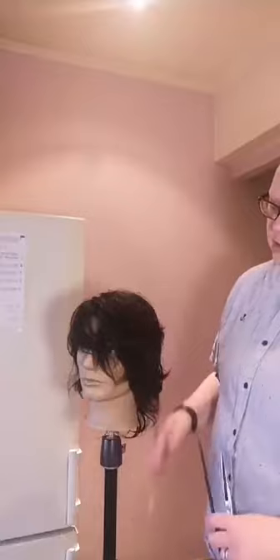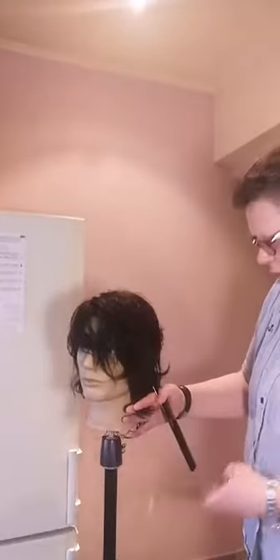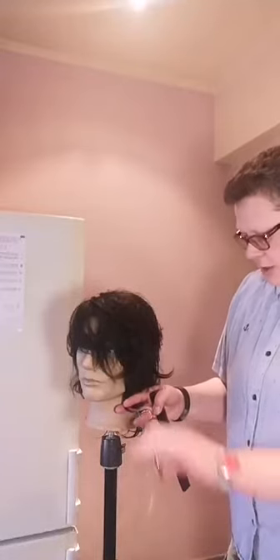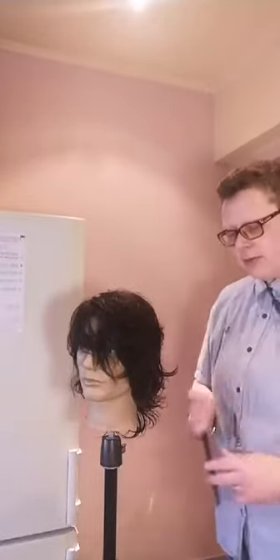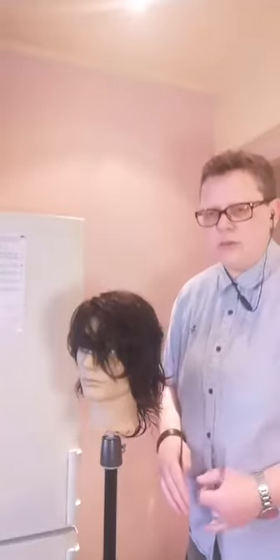Короткая будет толкать более длинную — это правило важно при оформлении периметра. Многие мастера, особенно женские, оформляют периметр по боковой части и удивляются, почему прядь выворачивается вперёд. Потому что ножницы смотрят назад — и прядь уходит к лицу. Поэтому при оформлении периметра следите за целью: если прядь должна лежать назад — концы ножниц смотрят к лицу (вперёд).